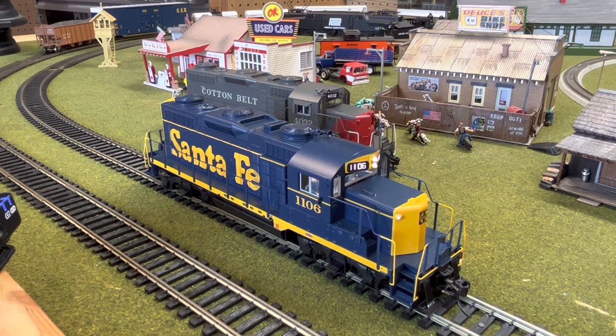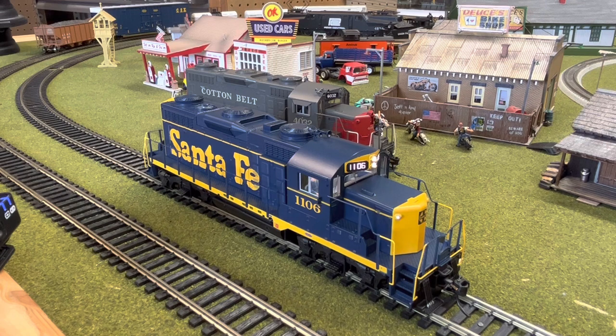The Paragon 4 diesel locomotives all come with three horns, and you can change them by setting CV-224 to 0, 1, or 2. We're going to let you hear the first one now. Here's horn number two. If you just give it a short tap, you get just a short one. And here's horn number three.